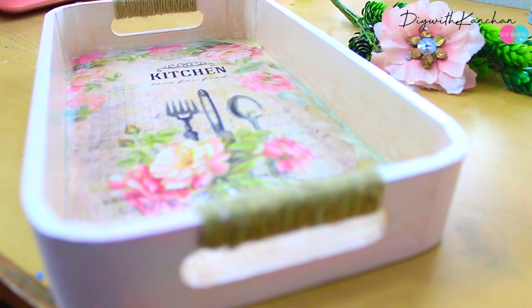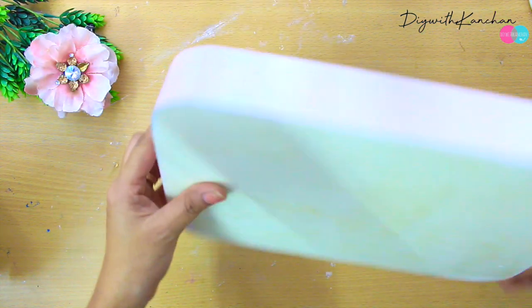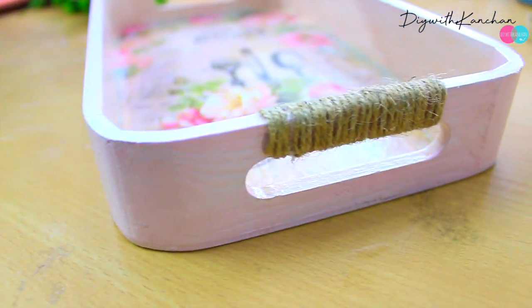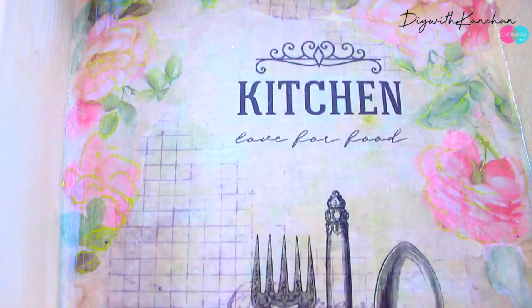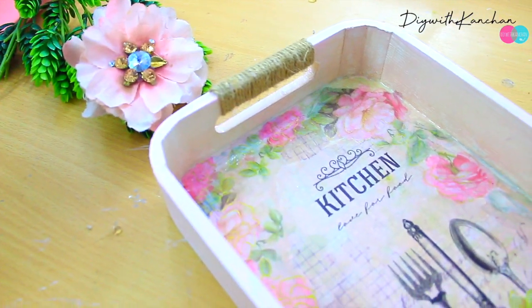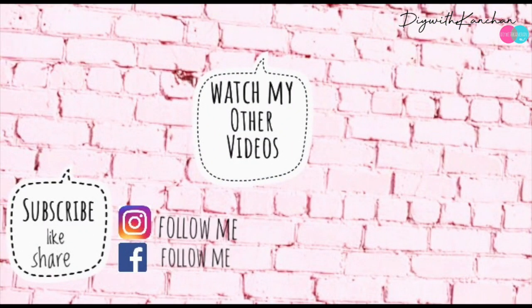This is how the tray is going to look — very easy to make. Just a few colors, papers, and a tray and your piece is ready. If you don't have decoupage paper you can use magazine paper; if you don't have decoupage glue you can make your own; if you don't have an MDF tray use old or plastic trays. Possibilities are endless. If you like this video please give it a thumbs up, subscribe, and watch my other videos as well. Till then, see you next time, bye bye.